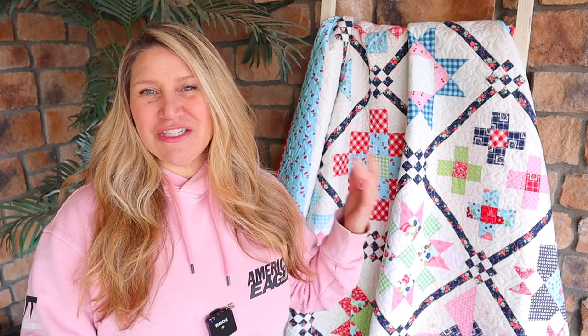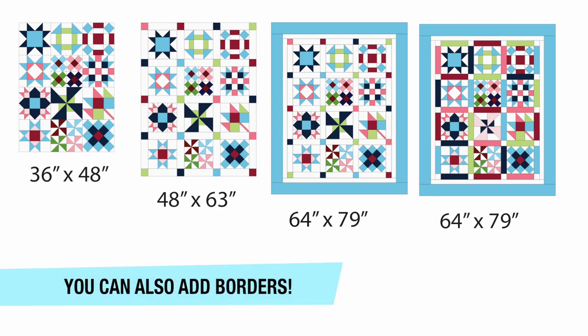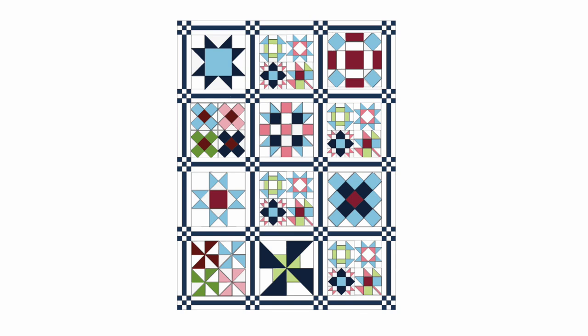I put my quilt together using all the twelve and a half inch blocks we made here on YouTube, but there are a lot of different layouts you can do. You don't have to do sashing at all — you can do plain cornerstone sashing, or the nine patch sashing we did in the video. You can also combine the twelve and a half inch blocks with the six and a half inch blocks; you just need four six and a half inch blocks, or at least two, to line up with that twelve inch block, and that would be a really cute layout as well.